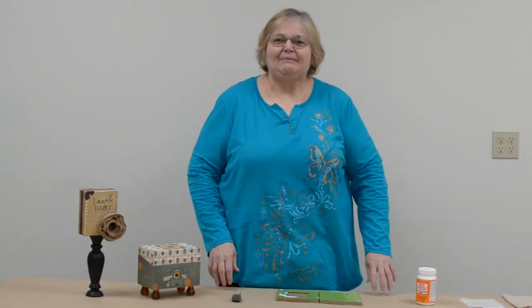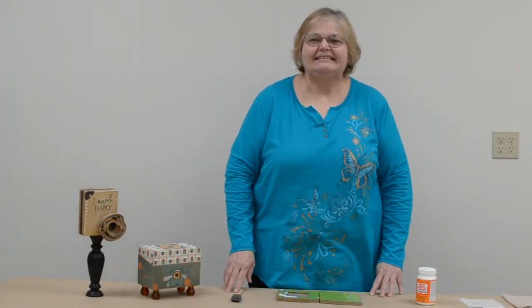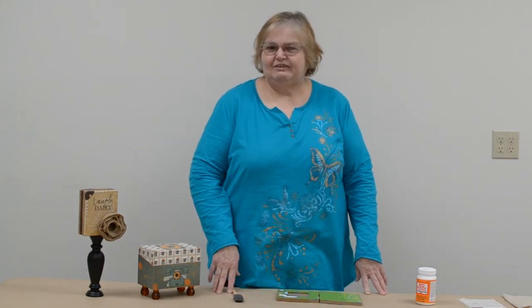Hi, this is Bonnie from the Monroe Ben Franklin Crafts and I'm going to be showing you in this segment the joys of using Mod Podge.